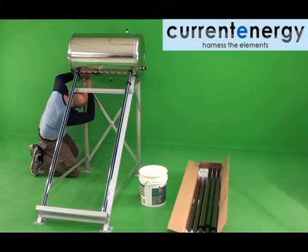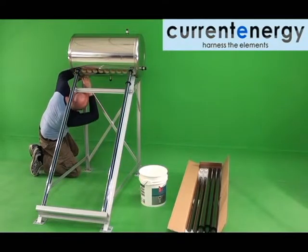When you are satisfied the system is square, proceed to tighten the nuts and bolts with a wrench. Mind you do not over-tighten, lest you damage the tank or frame.